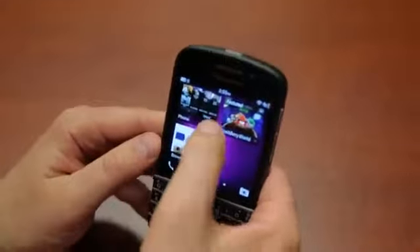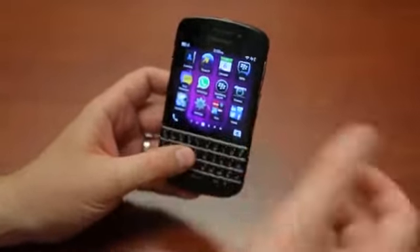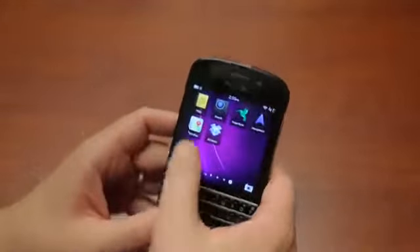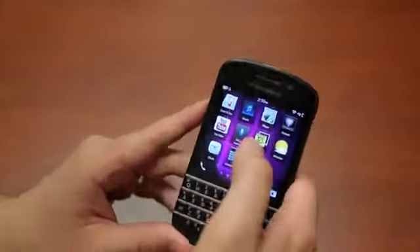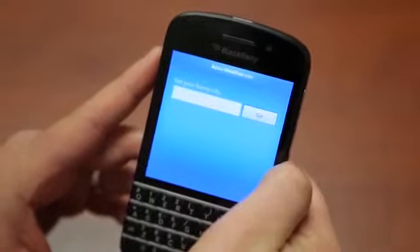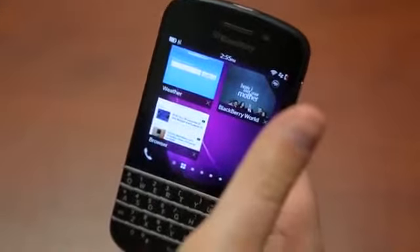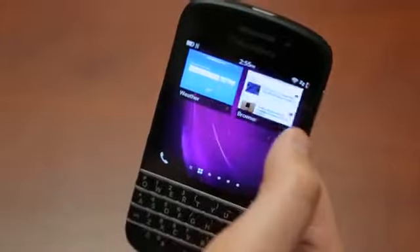If I was going to pick a BlackBerry, I would probably pick the Q10 just because I love this physical keyboard. The screen is only 720 by 720 — and I say 'only' because six months ago that would have been out-of-this-world awesome. But I've gotten used to 1080p phones, and now 720 doesn't look so awesome to me. If you're coming from an older generation phone, you probably won't even notice it. I'm also the same guy who uses an iPad mini and doesn't mind the lower resolution, so I would definitely get used to that.